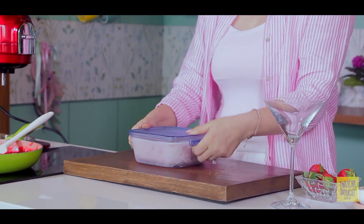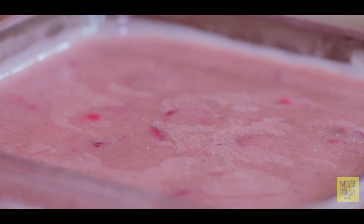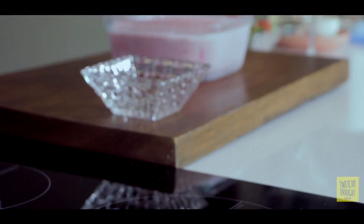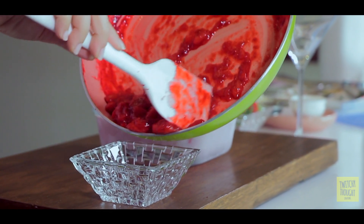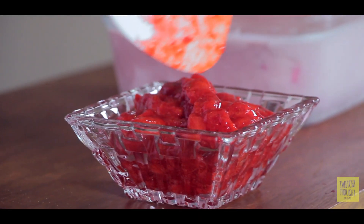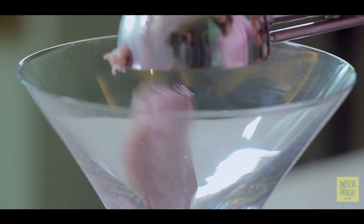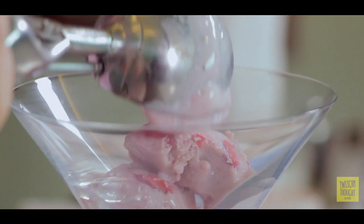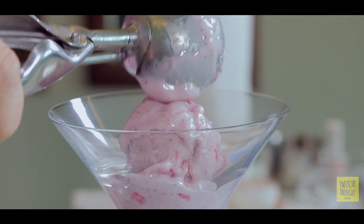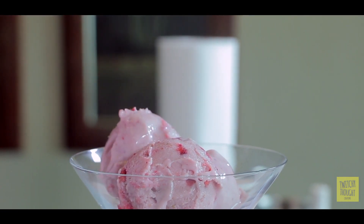Here I have my set ice cream — ta-da! When it is fully frozen, you need to keep it out for a little while before you try to scoop it out. I'll put it in a bowl. With the help of an ice cream scoop, we are going to scoop it out. And here you go — our yummy homemade strawberry ice cream is ready.